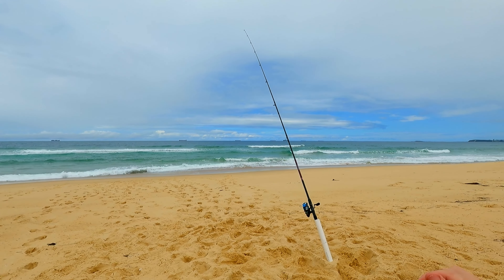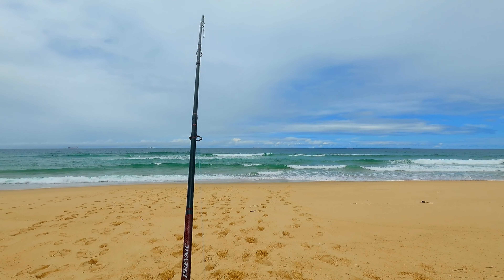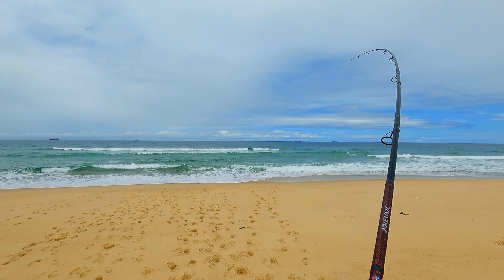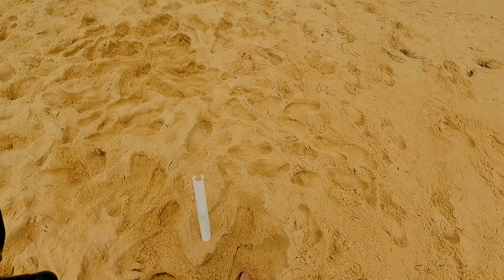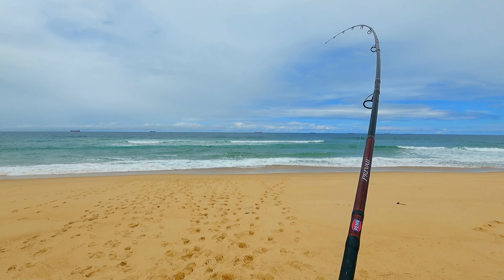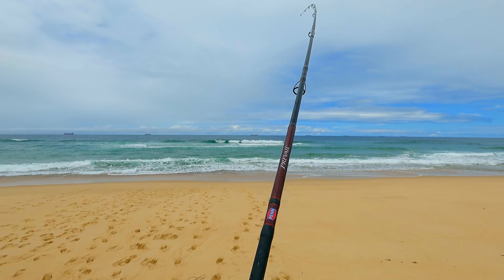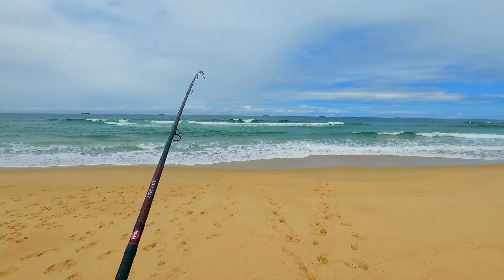Oh there we go, a bit of a look! A tip for you - if you've got a rod in a rod holder and you get a bite, you're best off just getting to your rod and giving it a crank. What I've found is that through the action of picking up the rod you sometimes give them a bit of slack, and that's all they need to get off. This feels like a pretty chunky salmon - taking a bit of drag, Jesus.